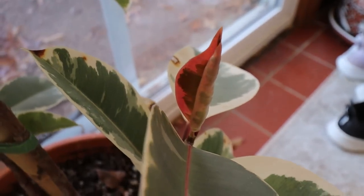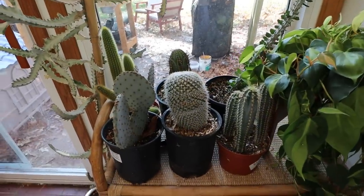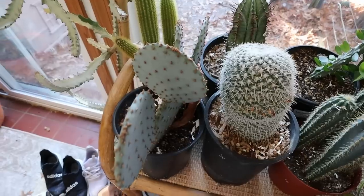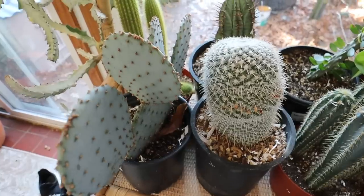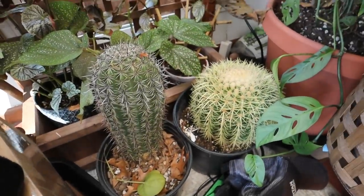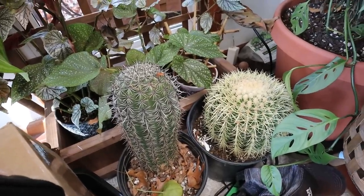There's a leaf coming out on the fiddle leaf fig — residual from outside — it'll unfurl and then we'll be done with new growth from that piece. There are cactus tucked in everywhere and they're going to be moving out to the greenhouse whenever that's finished, hopefully in the next couple of weeks. I've just put them places where they're not completely in the way. Down here are the scary ones — like the saguaro — that'll make your finger sore for a couple days, so I try to keep it tucked away.